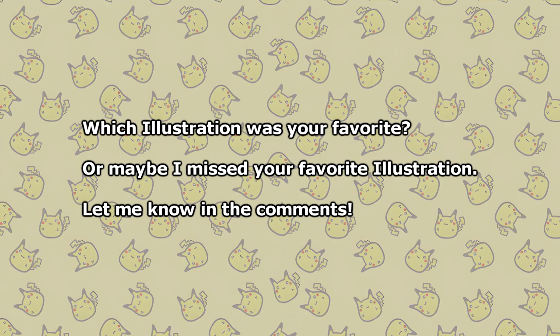So I hope I got to show you some of the illustrations that you might have missed or ignored. Which of these illustrations do you like best? Or maybe I missed something I haven't covered — let me know in the comments below. If you liked this video then a like would be very much appreciated. Subscribe to the channel for more awesome content in the future, and I hope I will see you in the next one.